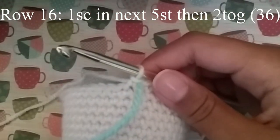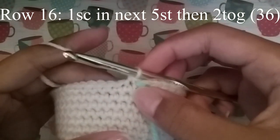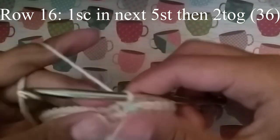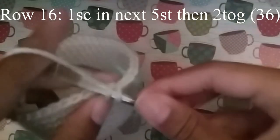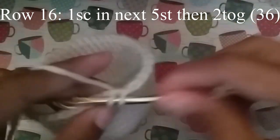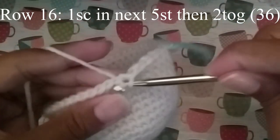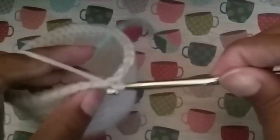Now that we've done our 8 rows, we're going to start our decreasing rounds. The next round we're going to do is 1 single crochet in the next 5 stitches, and then decrease 2 together. Continue to do that until you get to your stitch marker, and when you do you should have 36 stitches.